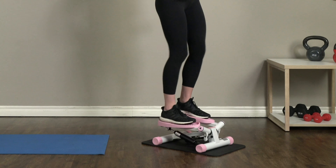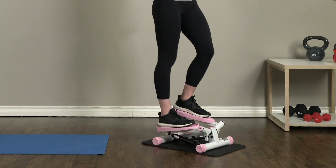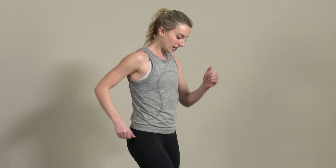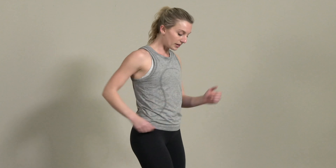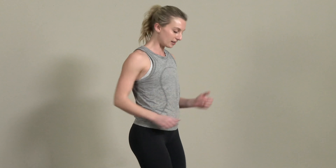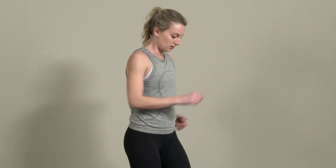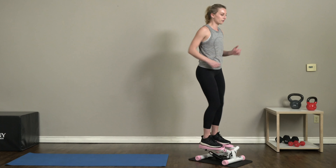All of the upper body exercises I picked today are beginner exercises, so we don't have any full push-ups. If you're a beginner, don't be too scared about this workout — it's still gonna be tough, but these should be exercises that you're able to complete. Just 20 more seconds; pick up that pace if you want.